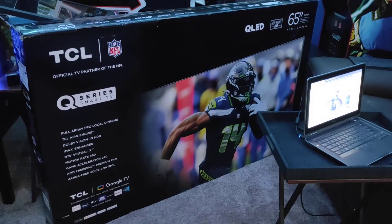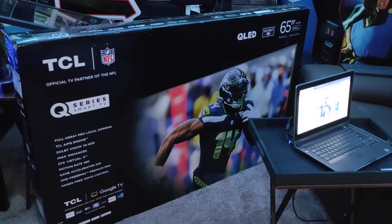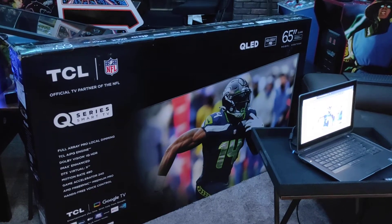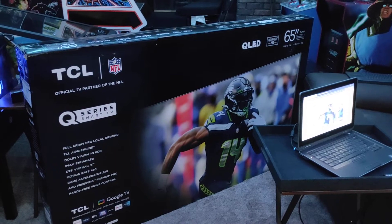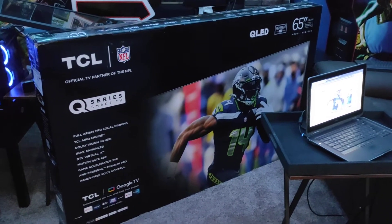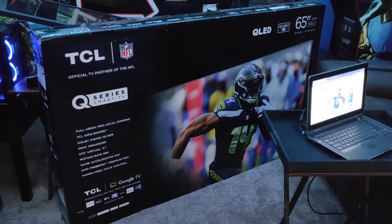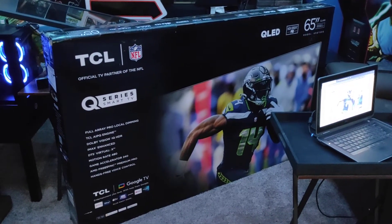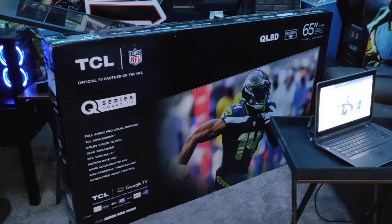Hey everyone, so this is a first look at the brand new TCL 65-inch QLED Q7 HDR TV. It was just released a couple weeks ago on May 15, 2023. The Q7 line comes in four sizes: a 55-inch, 65-inch, 75-inch, and 85-inch. The 55-inch and 65-inch both retail under $1,000, which is a fantastic value, in my opinion, for all the features you're getting for the price.